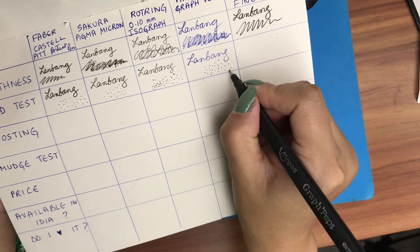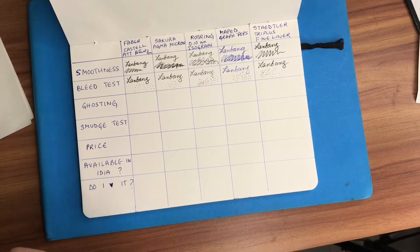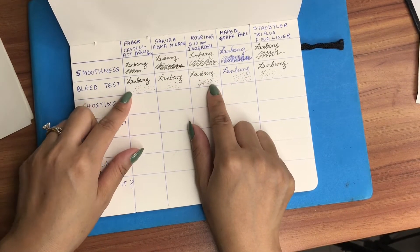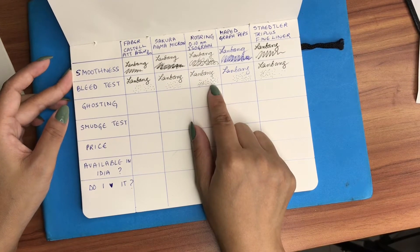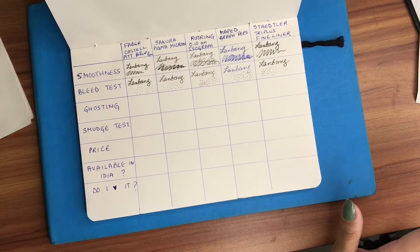The Sakura pen doesn't bleed either. When it comes to the bleed test, every pen except for the Rotring passes — the Rotring doesn't do so well because it does bleed out a little, not so much but it does. The others pass the test perfectly fine.